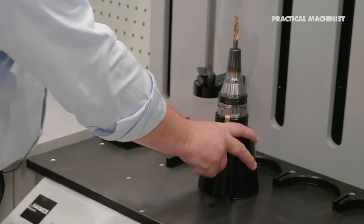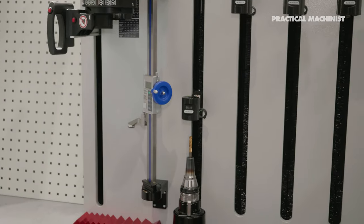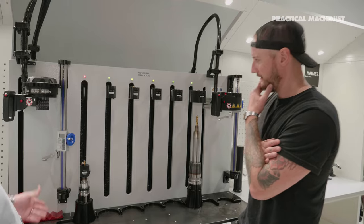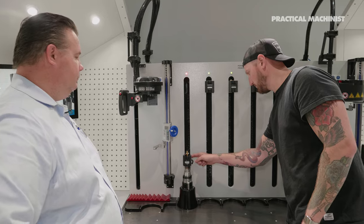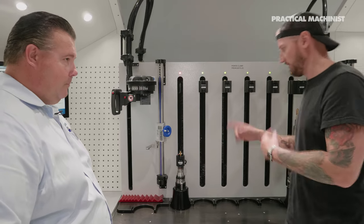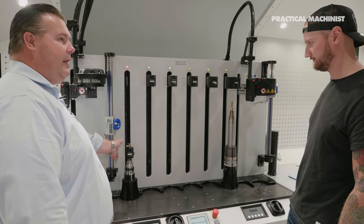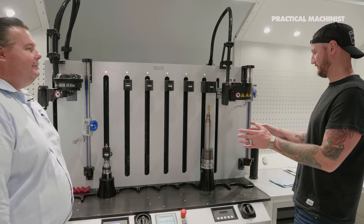Now these cooling bodies — once you break them loose they come down on their own and cool the tool in about two minutes. Then the cooling body actually puts itself away. It's the same liquid cooling concept, but the operator doesn't have to remove the cooling body — it returns itself automatically.